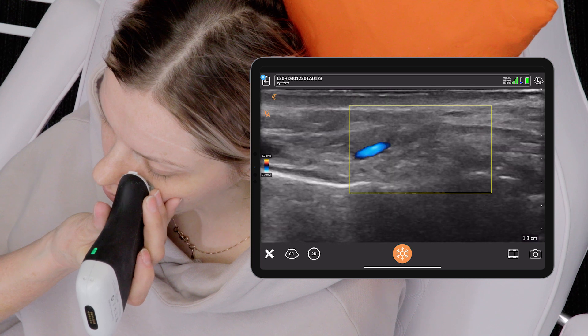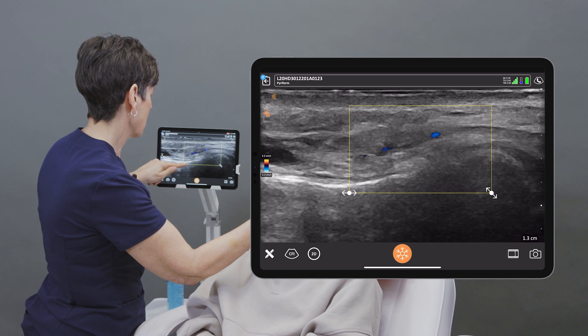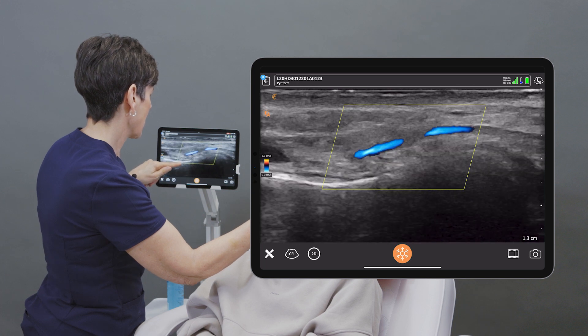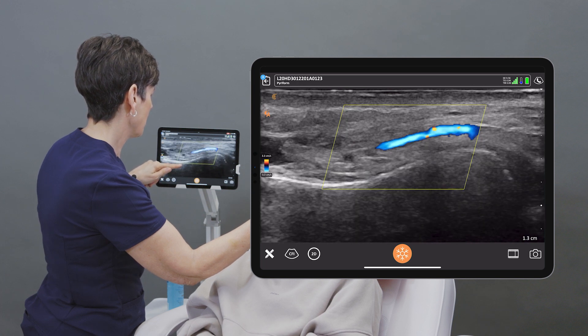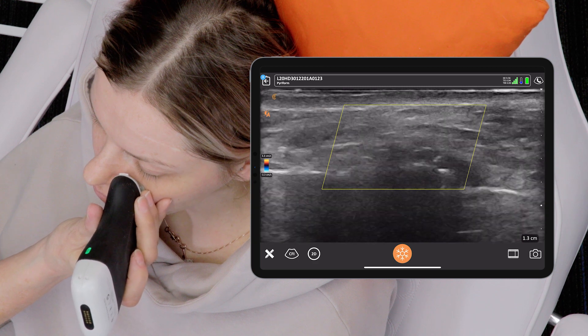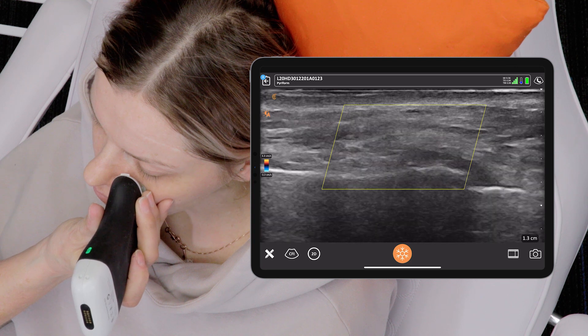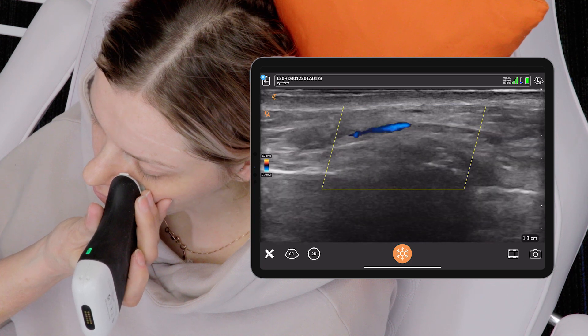Now if I want a little bit more color sensitivity within that vessel, I can steer the color box in the direction of the blood flow. Now if I just move a little tiny bit, we can see the vessel is coursing now away from the scanner but I'm not getting any color there.